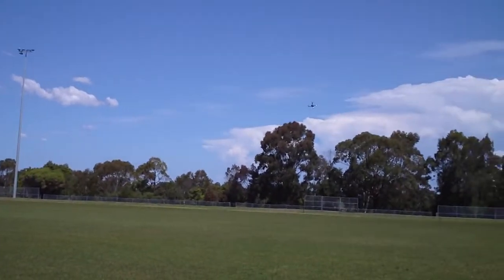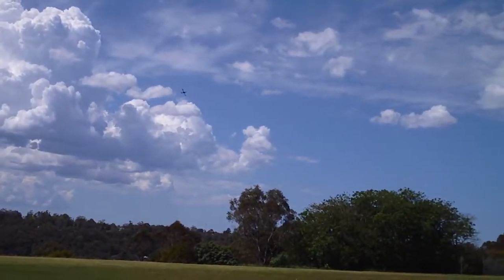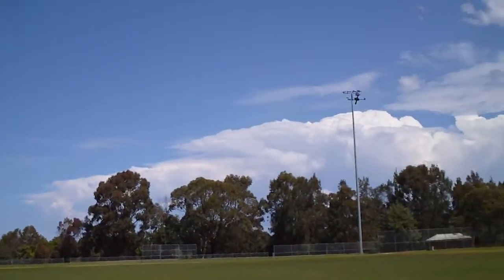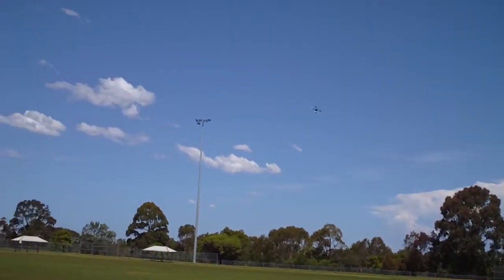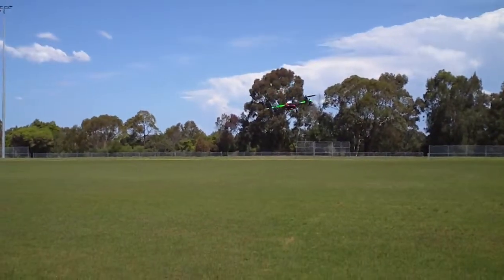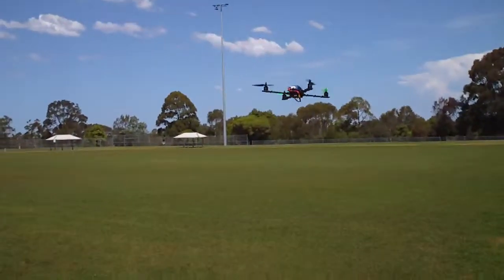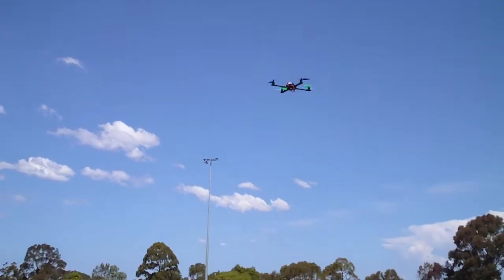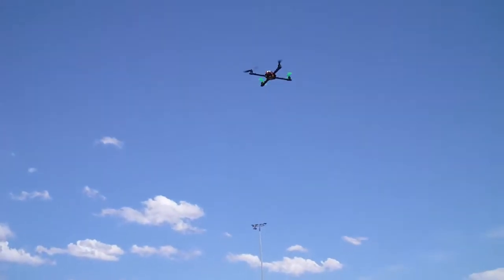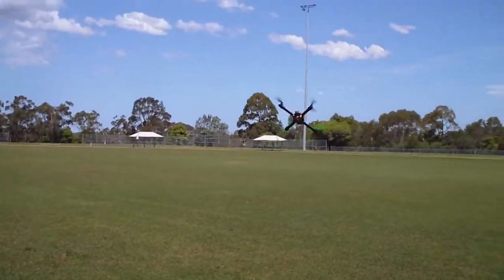I've got a little bit of desync. Yeah, okay — full power gives me a bit of desync by the looks of it. I wasn't getting any problems with six-inch propellers.